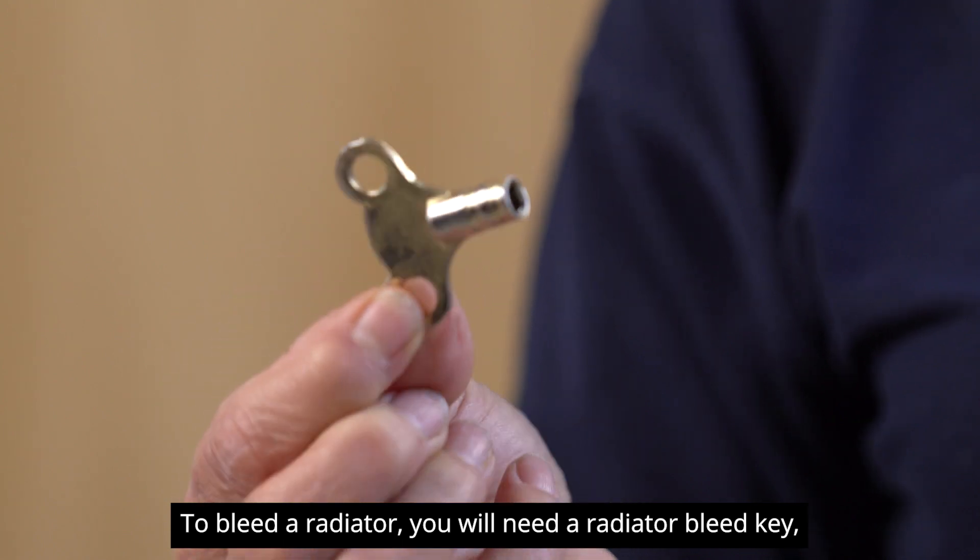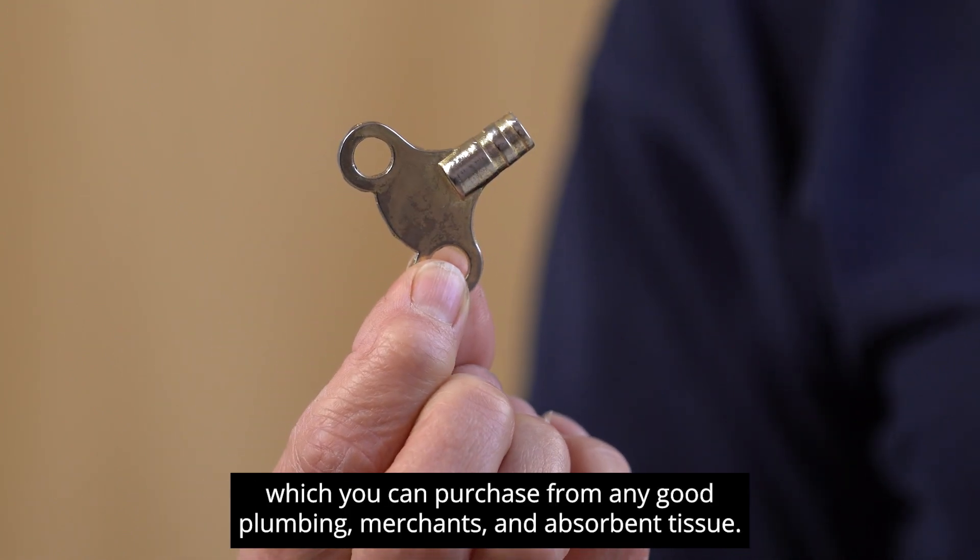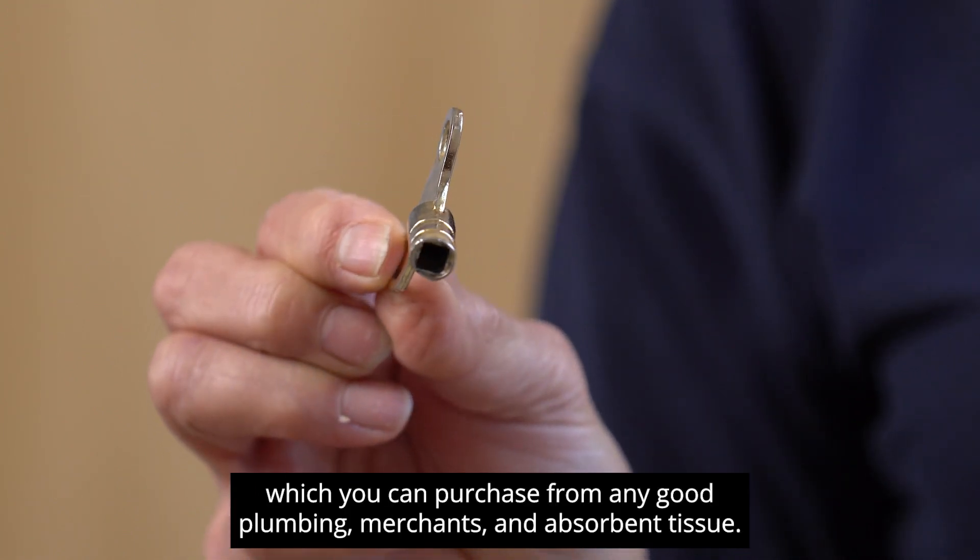To bleed a radiator you will need a radiator bleed key which you can purchase from any good plumbing merchants, and absorbent tissue.